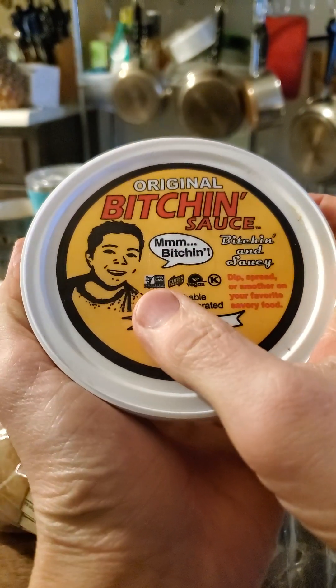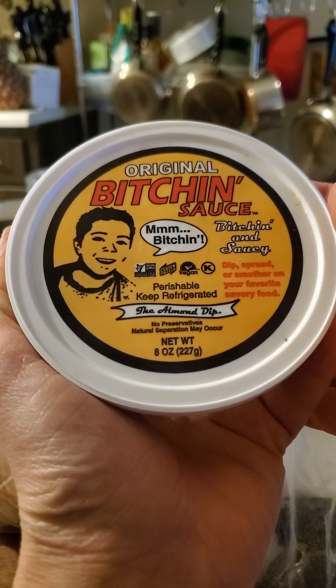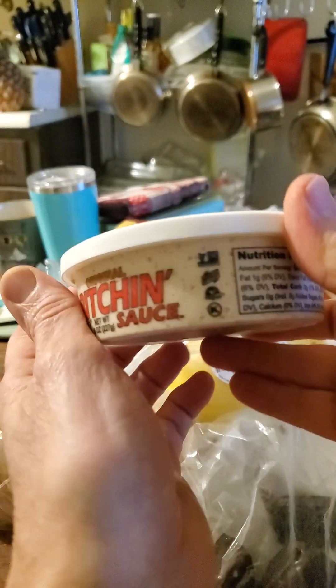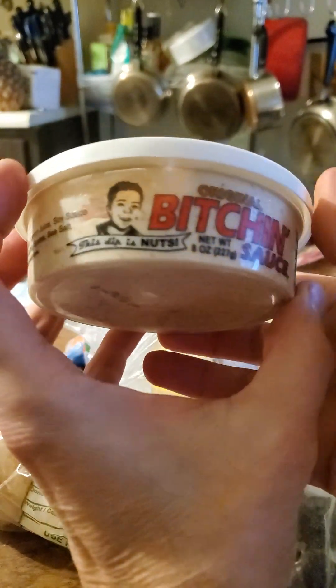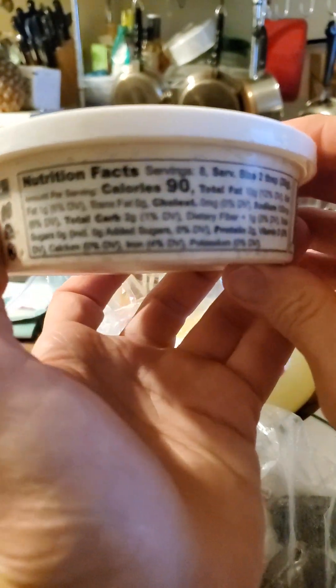It is non-GMO, gluten-free, vegan, and kosher, so it's safe for Jews and Muslims. No preservatives — natural separation may occur, which is what should be happening with lots of things made with dairy and stuff like that. Alright, so that's it for the special stuff.